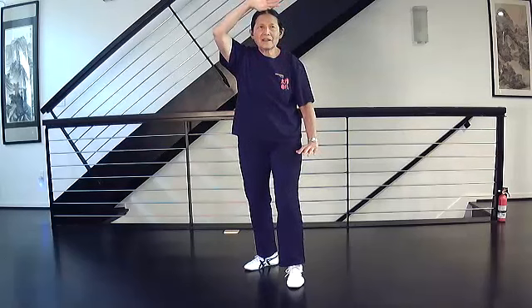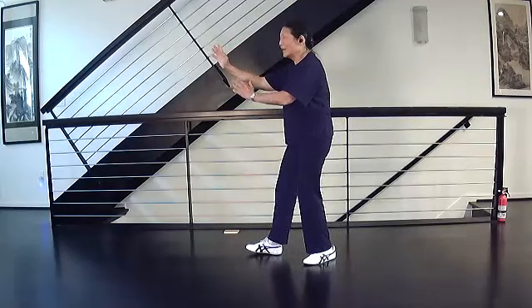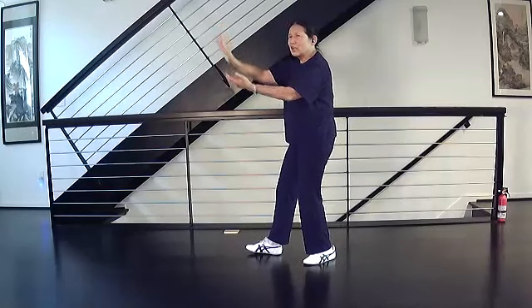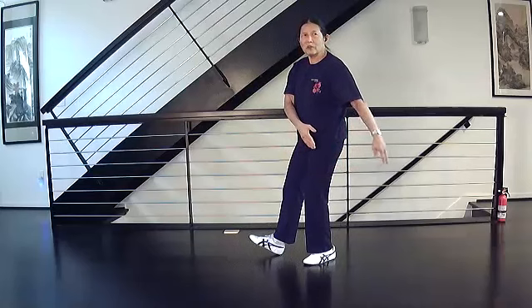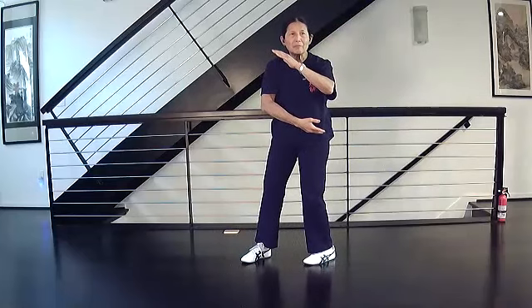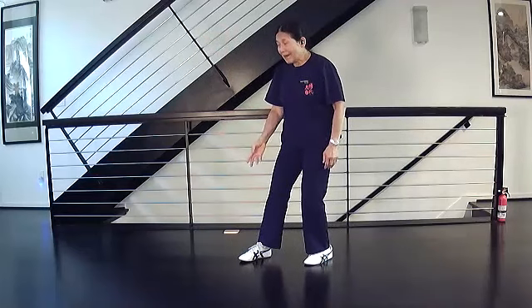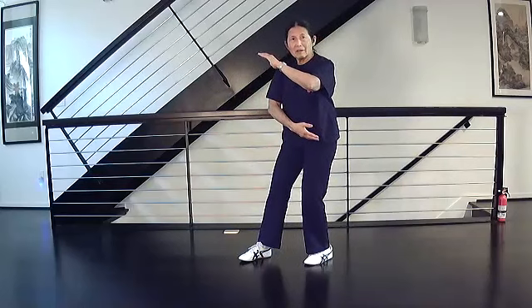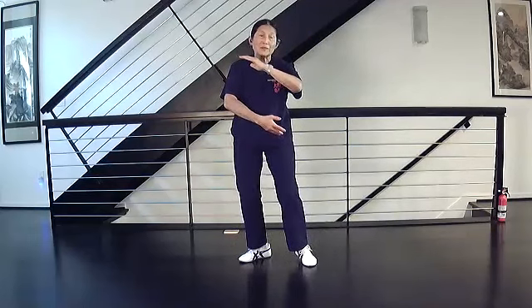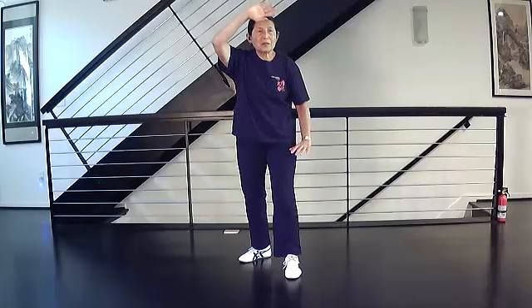I didn't see the first step. So here I'm at empty stance, then I turn my hands and I shift my weight back - all my weight is in my back foot. I'm circling my arms, going to close and step. This foot is to the corner and parallel to the other foot. Then shift weight to the right, turn and pivot the left foot, then step and put 30 percent in front.